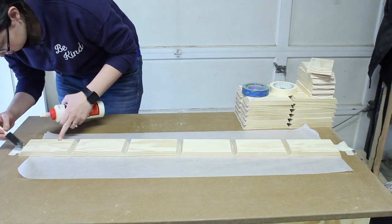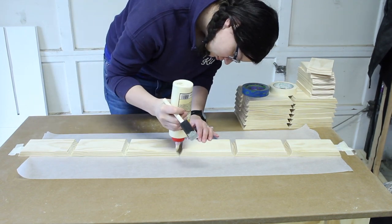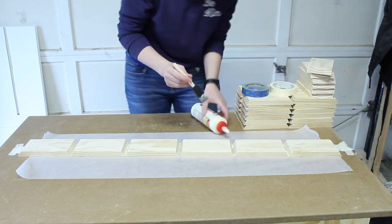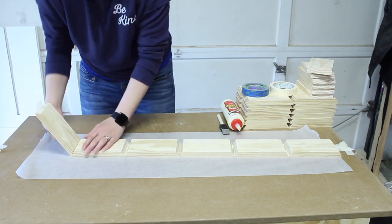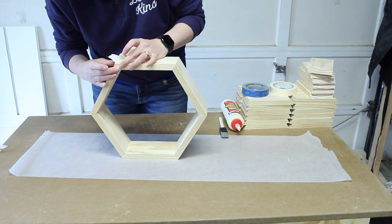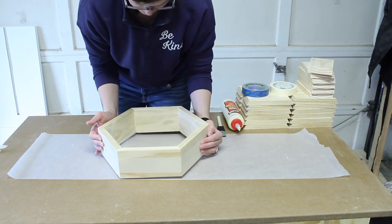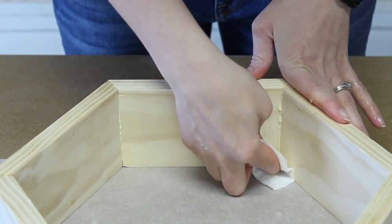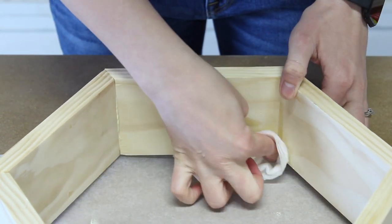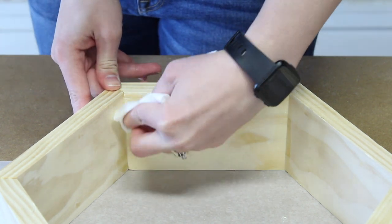Then we're going to glue this all up. Every side is going to get a little bit of glue, and I'm using a foam brush to spread it out for good coverage. Once everything is covered, including both ends, I pulled the tape free from the table and started rolling up the sides of the hexagon — the tape also helps hold it together as you do this. Once the two ends are touching and aligned, secure the tape nice and taut so everything stays tight. Lay it flat on the table to make sure everything lines up on the edges. If you get any glue squeezed out, take a damp paper towel and clean that up, especially on the inside of the hexagon. Then set this aside to dry and repeat for all the hexagons.